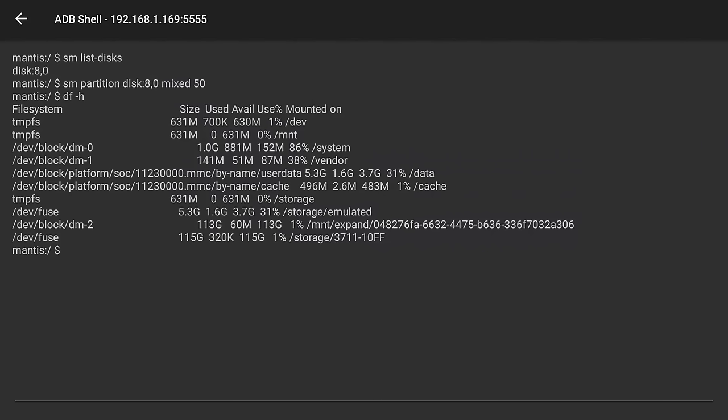We now have three different partitions on the Fire TV Stick 4K. The first listed is dev/fuse — that's the onboard storage with 3.7GB available. The next one ending in dm-2 is the partition where we'll be installing and running applications from, with 113GB available. The last one, also /fuse, is our storage partition where we can drop movies, TV shows, and other files to access on the Fire TV Stick 4K.